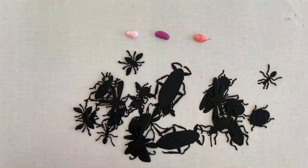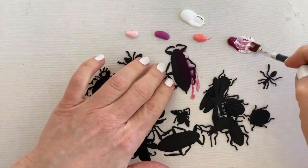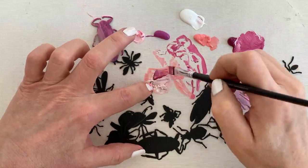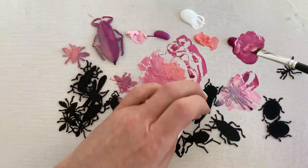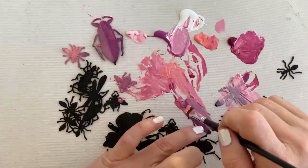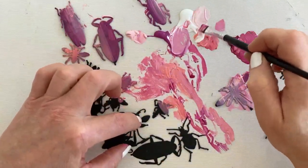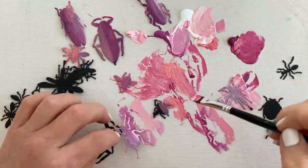I didn't have any plan for this painting session. I just picked four colors of my Dina Wakeley paint collection that I thought would look nice together and I started painting. At some point I realized that in my head what I had envisioned was that all four of these colors were going to wind up on each bug in a sort of striped way.